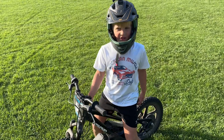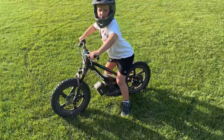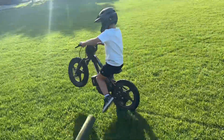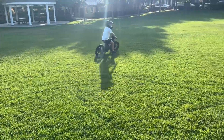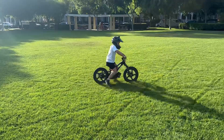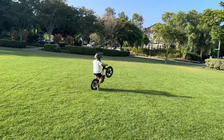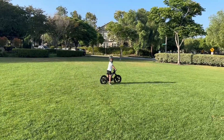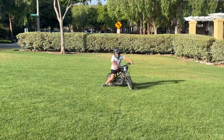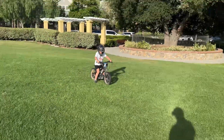Hi guys, I'm wanting to do a wheel. Let's do it. Pretty good. So we've been practicing this for the last 24 hours.